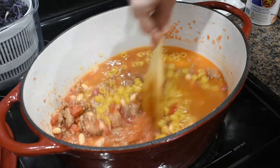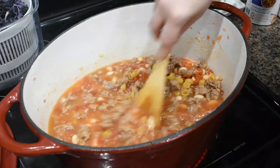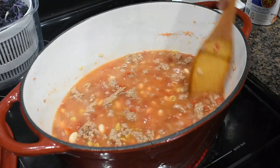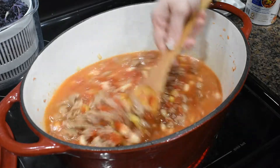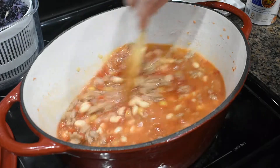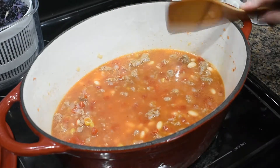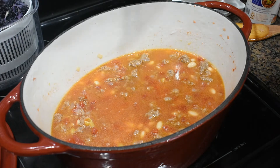We're going to let this cook for about 10 minutes and see if we need to add any extra water just to thin it out, because we want to keep that soup consistency. Our noodles are going to soak up a lot of this chicken broth and juice. So we've got it on medium heat, we're going to cover it and let it cook for about 8 to 10 minutes and then we'll check on it.